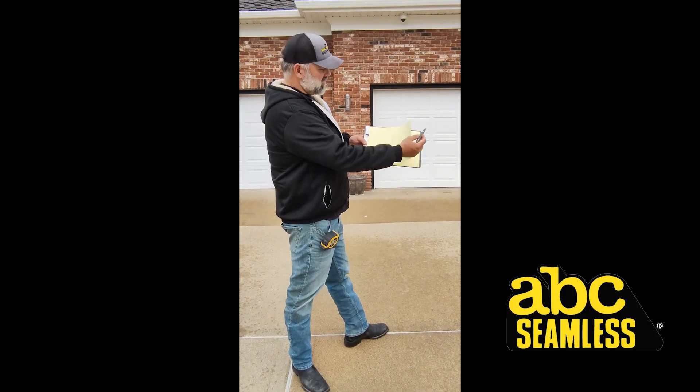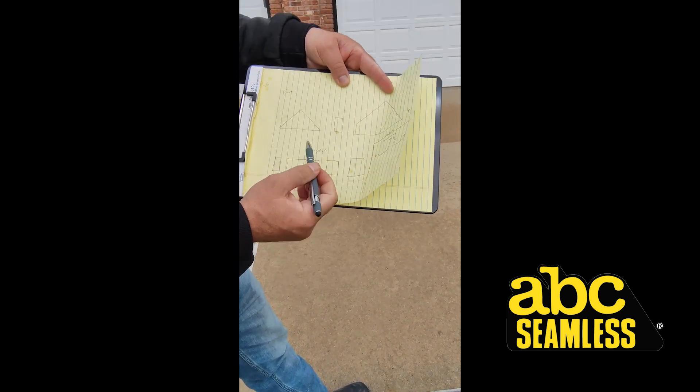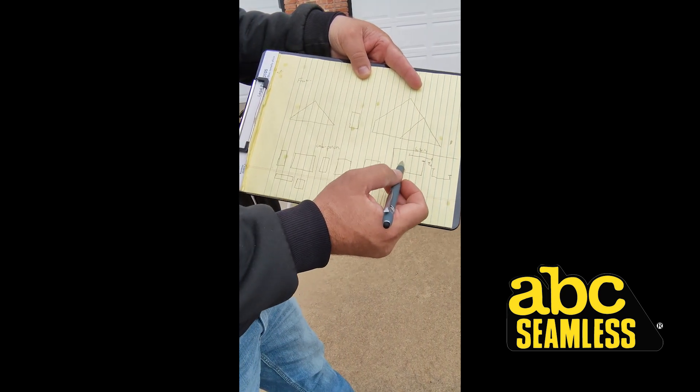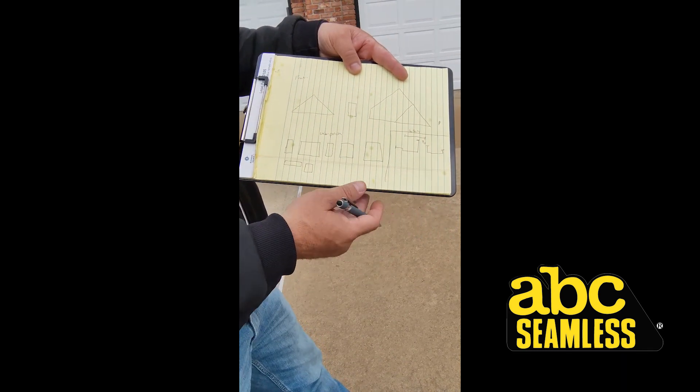I've already drawn the front of the house — this is what we do when we show up. I'm including the gutters on here because I'm possibly going to do them. It's always nice to have all the information. I write 'front' — this is a very large house, so we're going to do it on a couple different pieces of paper.